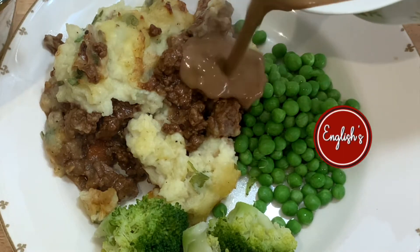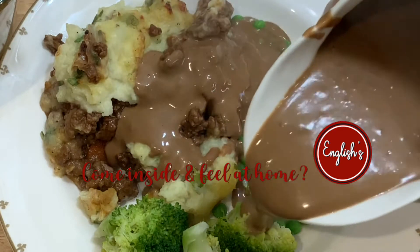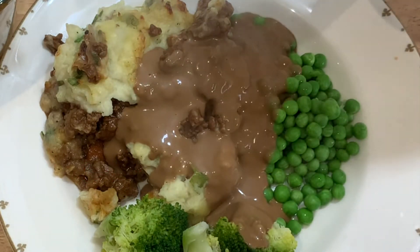With autumn setting in, why not make this cosy comfort food cottage pie for you and your family? Let's get into it!